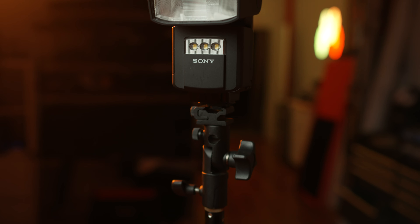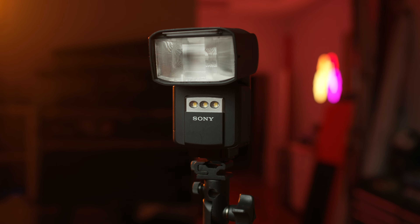In today's video for Alpha Universe, I'm going to walk you through the steps that you need to take to sync up your Sony Radio Commander with your Sony Flash. Doing this is going to allow you to take your flash off of your camera's multi-interface shoe and use it off-camera to give you some additional creative options.